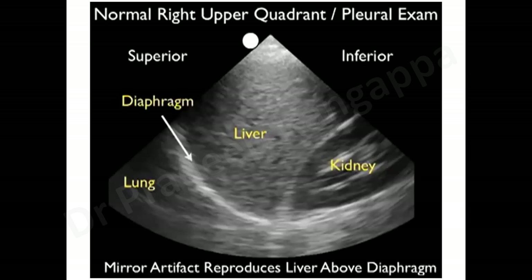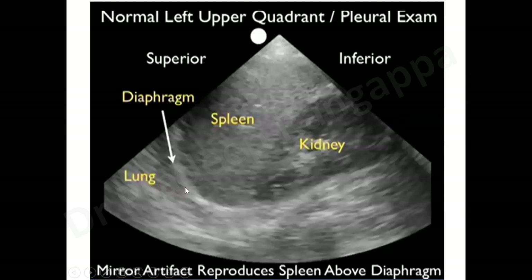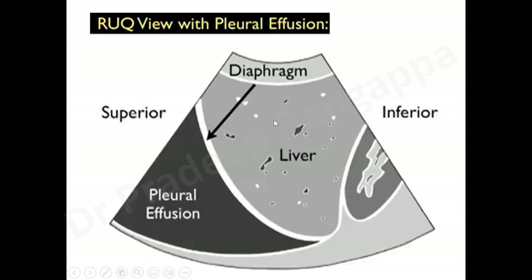It is very important to remember that liver is always seen above, not below — this is easy on the right side. On the left side, it can be trickier. The glistening diaphragm may not be as marked as on the right side. Spleen is seen above with kidney next to it, and the lung is seen below. When there is more effusion, the lung tends to go to the right on the left side. The diaphragm glistening can sometimes be less pronounced.